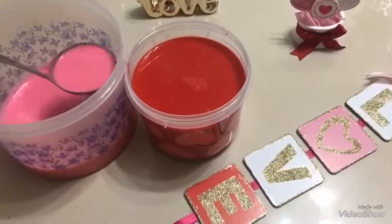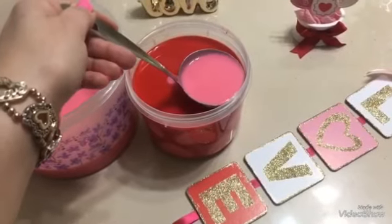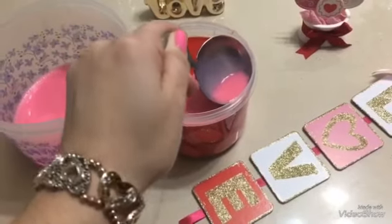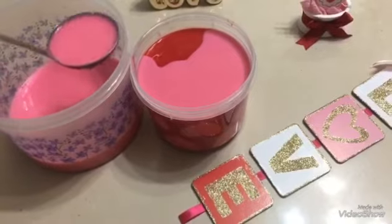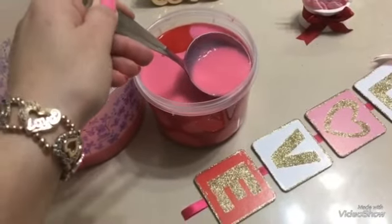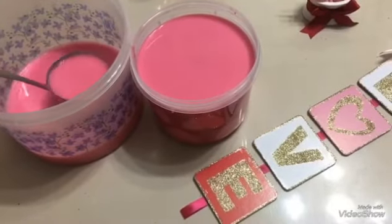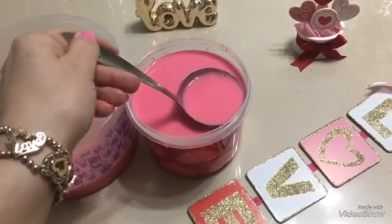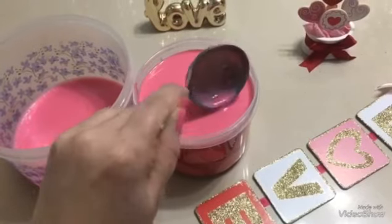La gelatina ya está semi cuajada. Ahora yo voy a poner lo que me quedó de la gelatina rosa y voy a llenar el molde con esta gelatina en color rosa. Ya que terminaron de poner toda la gelatina rosa, la vamos a llevar al refrigerador a que esté completamente cuajada, de 4 a 5 horas.